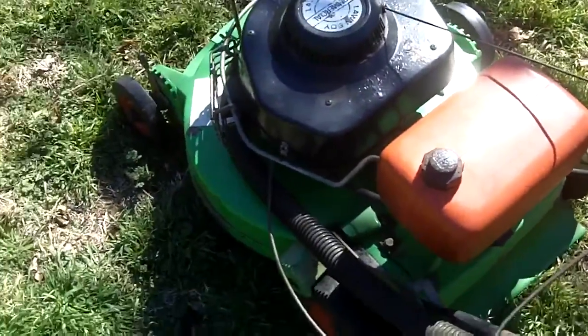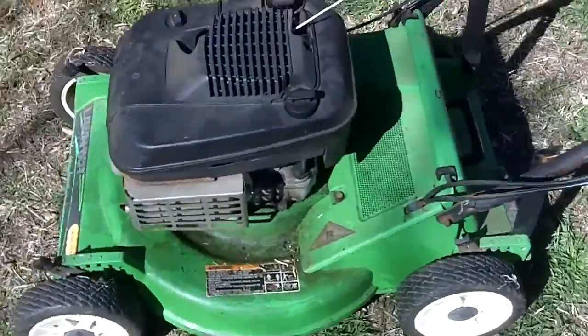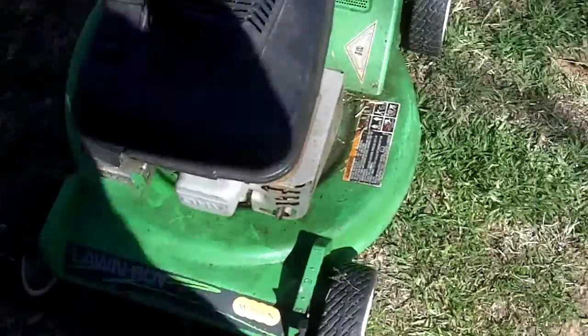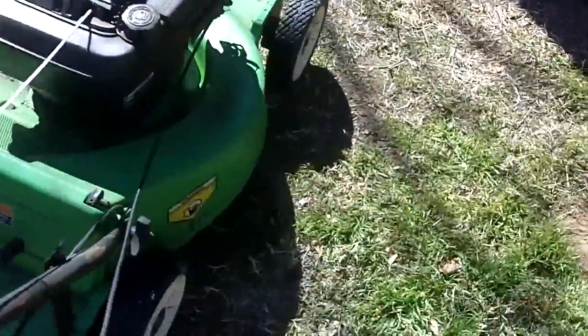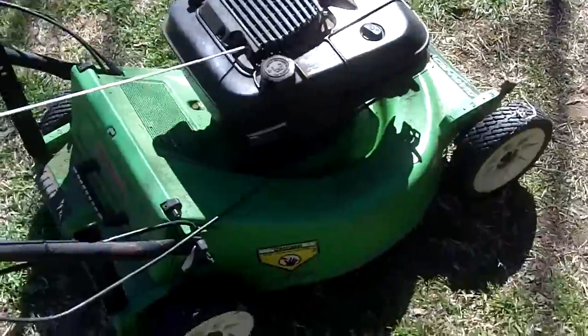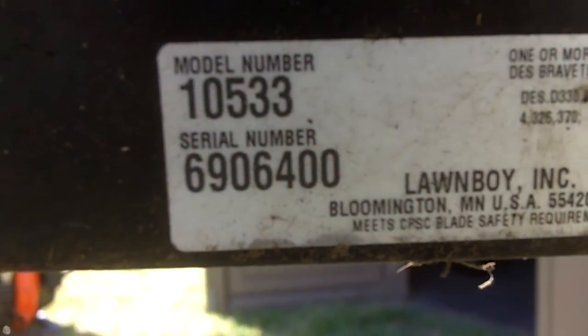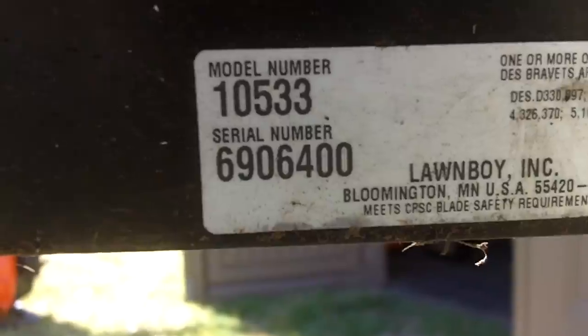Next one is the 1996 Lawn Boy 10533 — this is the Medallion Series, shown right there. This will be the last time you hear this thing running. I've just dumped a little bit of gas through the fuel line to fill up the carburetor just enough for it to run. Model number 10533, serial number 6906400 — the '69' means this is a 1996 model.